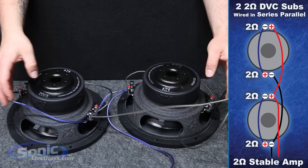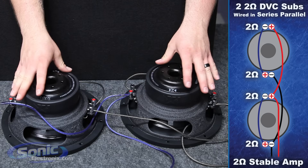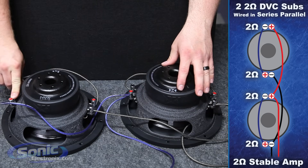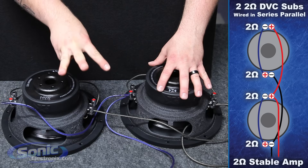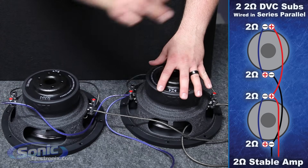We've just successfully wired our woofers in series parallel. The easy way to think about it: jump the two coils together from positive to negative, positive to negative. Then with the remaining terminals — two positives and two negatives — just parallel them together: negative to negative, positive to positive.